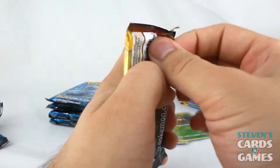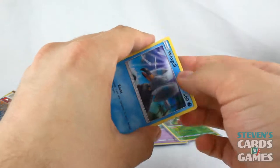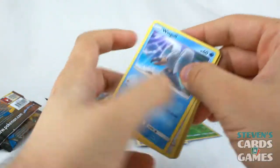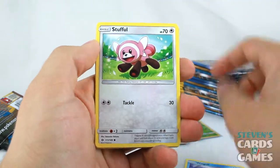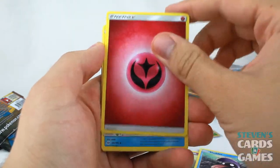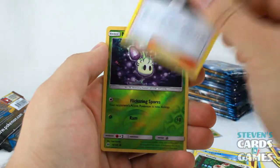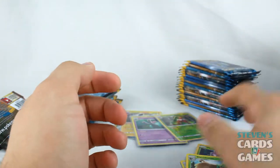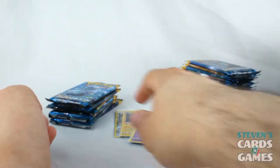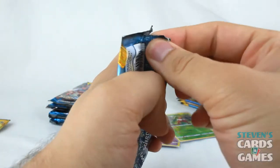We have a Solgaleo pack here. Wingull and a green code card. Wingull, Stufful, Popplio, Zubat, Shellder, Fairy Energy, Araquanid, Spinda, Comfey, Reverse Morlull, and a Decidueye to go with that Incineroar I pulled. Which is pretty cool — that would almost make a set if I get a Primarina. And I'm opening up a Primarina pack next!